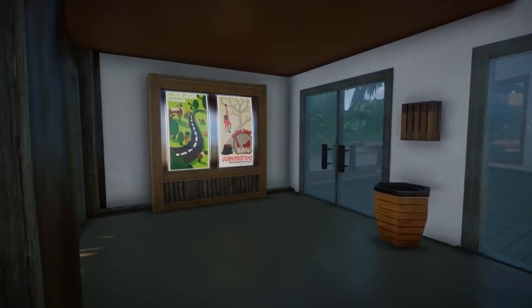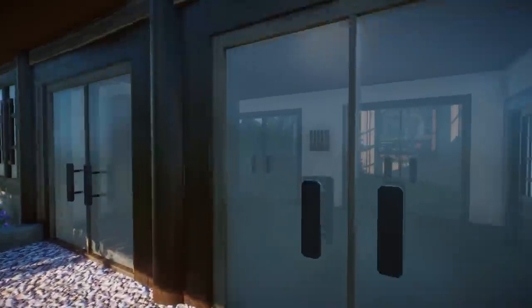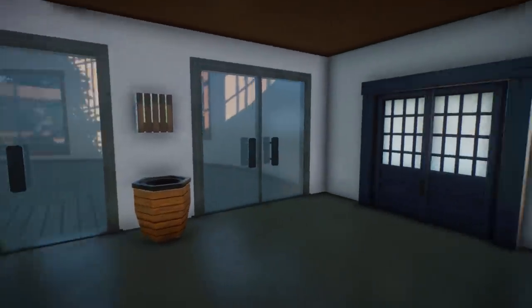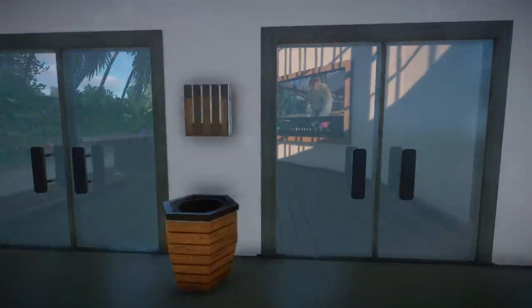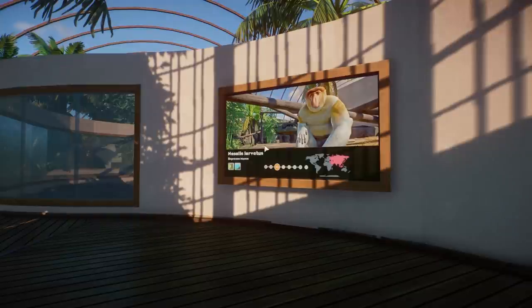So we have this — call it an airlock or whatever — where people go in, and that is basically to make sure that the warmth or heat from the inside is not able to go outside. That's why we have these double doors, and we have this educational screen. There is a pathway going down right over here for the proboscis monkey gate, and all the billboards that you see in this video are made by myself.